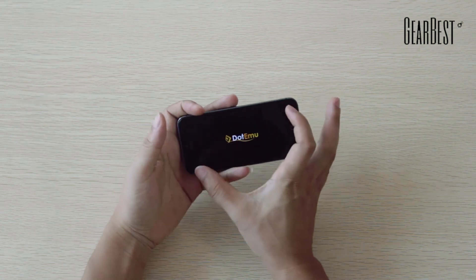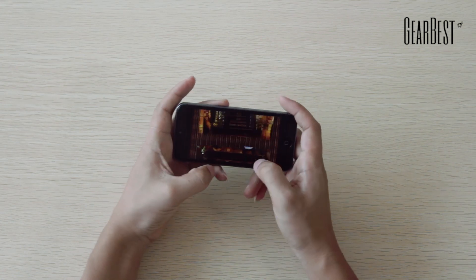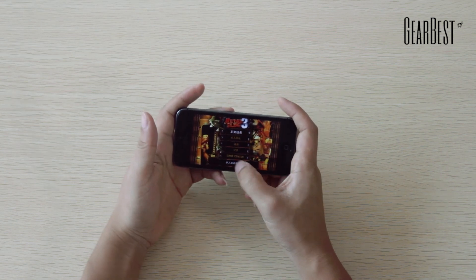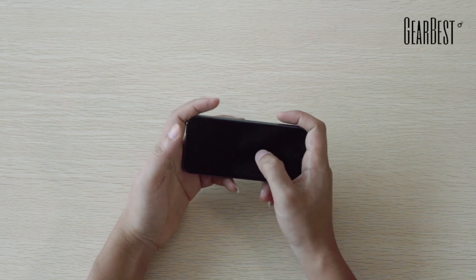Oh gosh, this screen is too small. My fingers cover almost half of the screen. I can barely see the game interface, let alone play and enjoy the game.